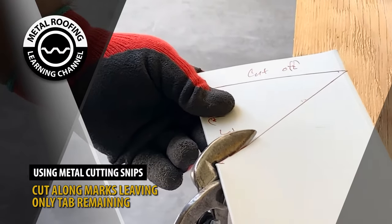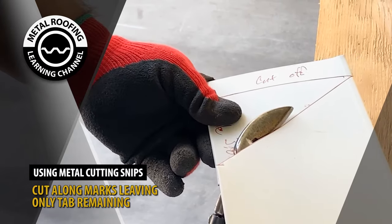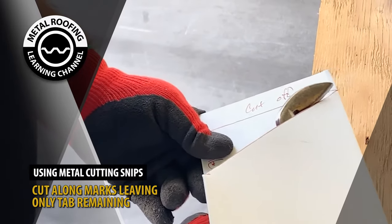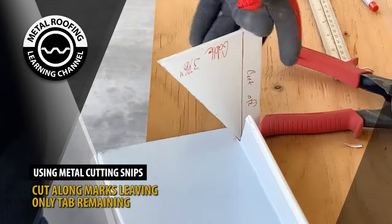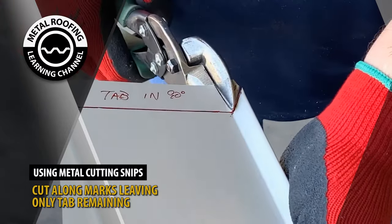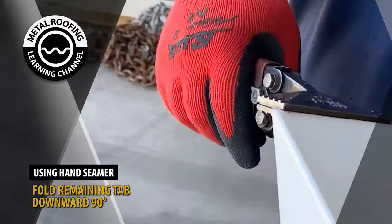Begin cutting along the following areas. Fold the remaining tab down 90 degrees.